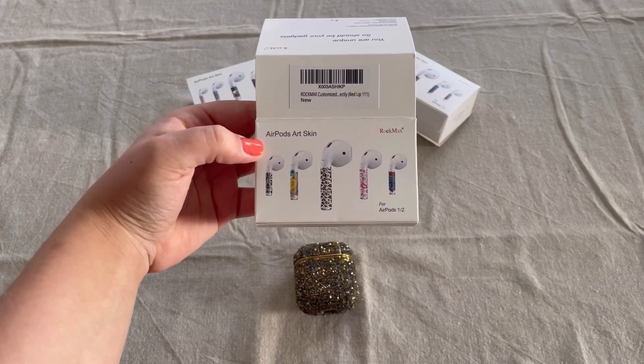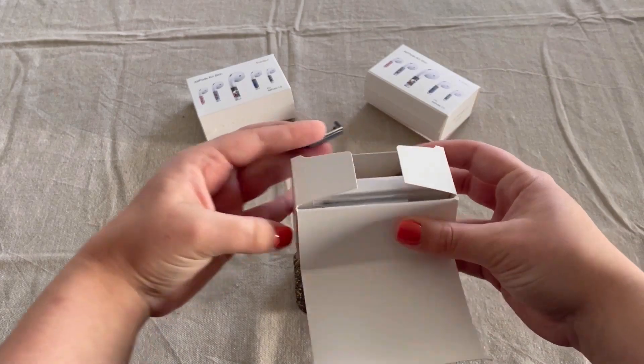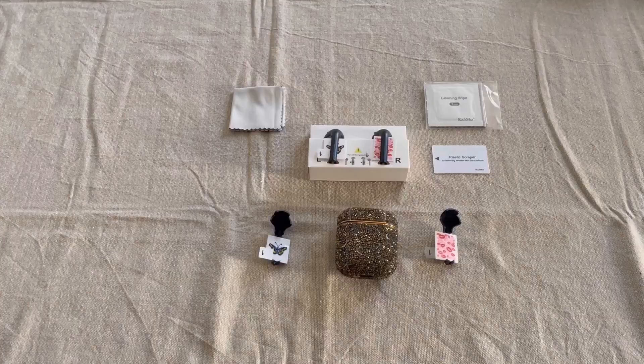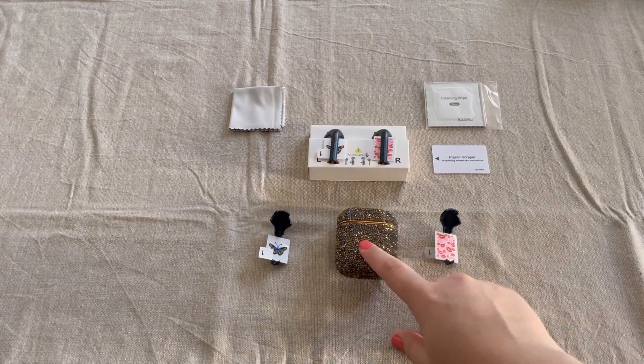Now that we've gone over our product, let's go ahead and show how this Art Skin looks on our AirPods using this applicator over here. I'm going to demonstrate two different Art Skins based off of my AirPods over here.